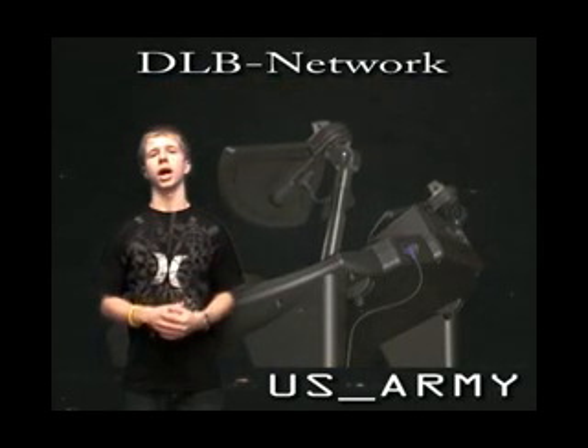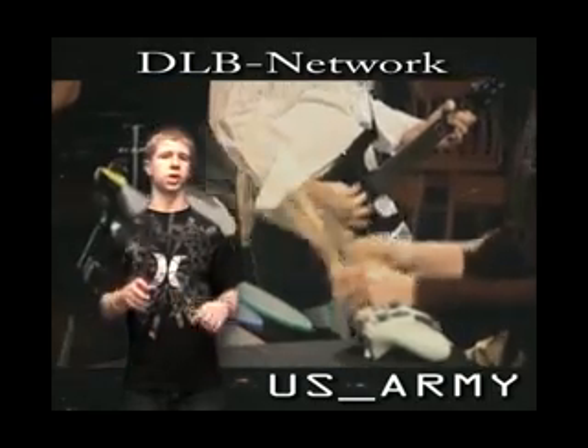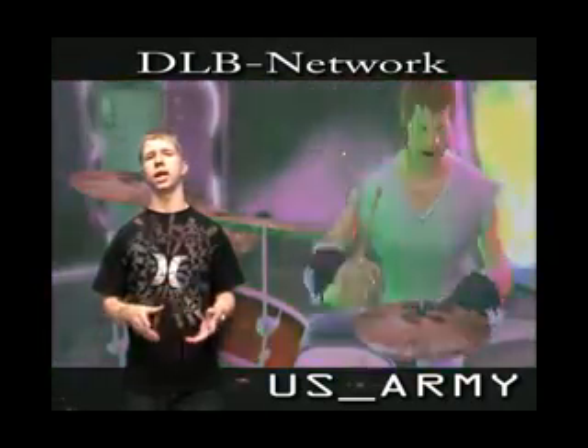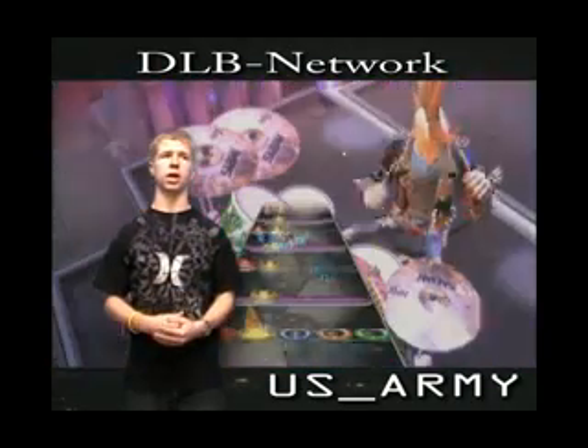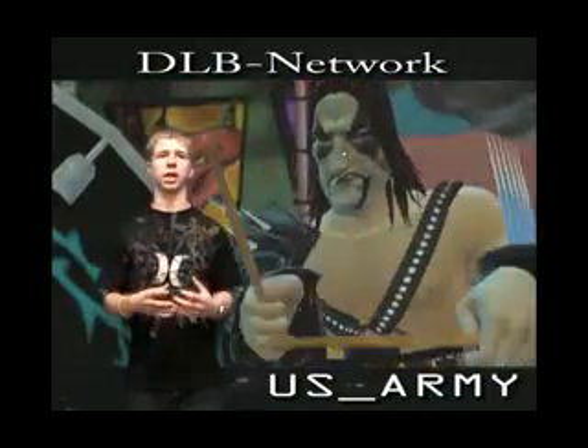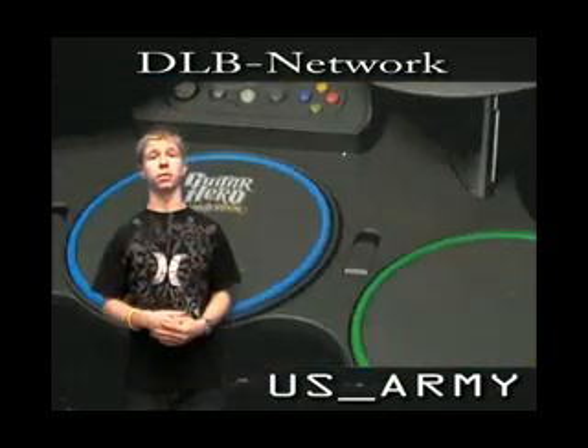Guitar Hero — I got the full bundle: drums, guitar, microphone, game, everything. The whole bundle is $189.99. Sounds like a lot of money, but if you're into these music games, if you like big party games and you've got a big group of people over, I think it's worth it.